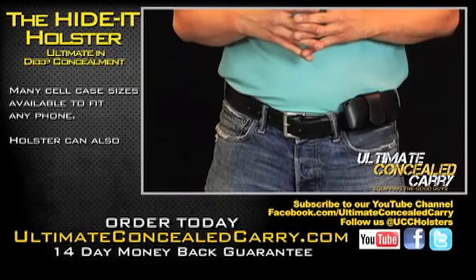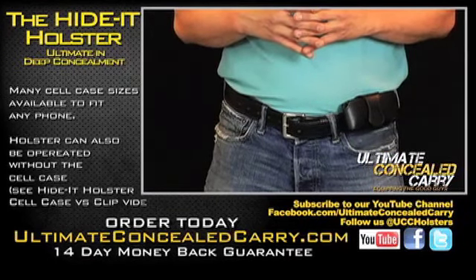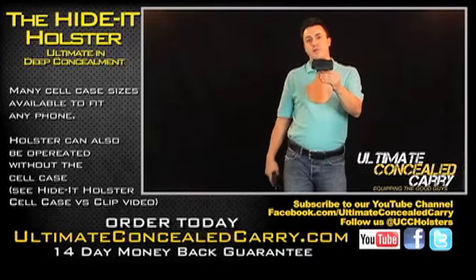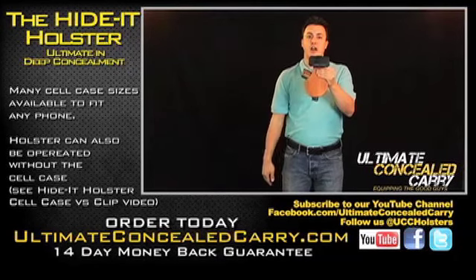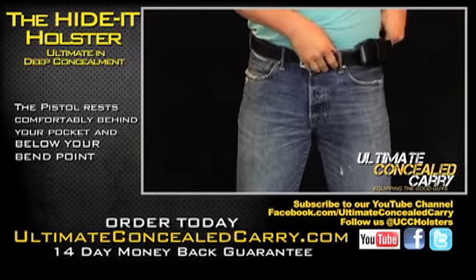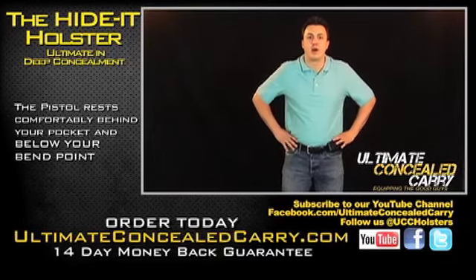The holster is sitting right here on my leg. It's connected right to my cell phone case — it looks just like this. It's pretty nice because the cell phone connects it to your belt. The holster hides the print of the gun. The holster tucks right in your pants, right behind your pocket, and grounds right to your belt right there.